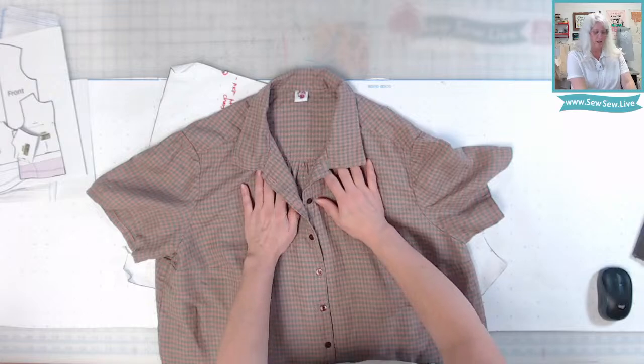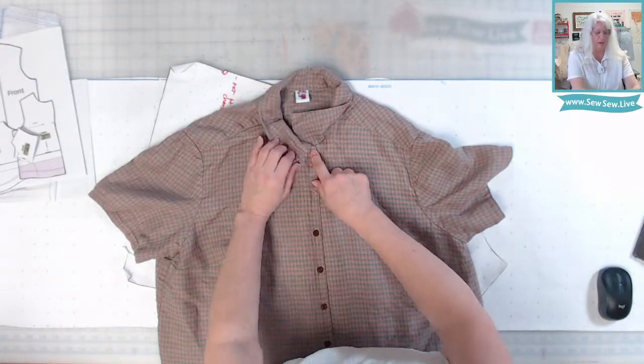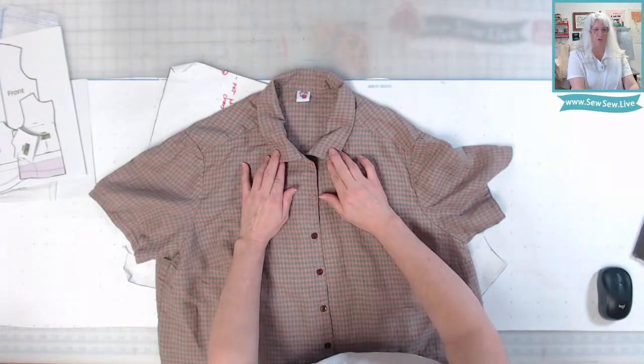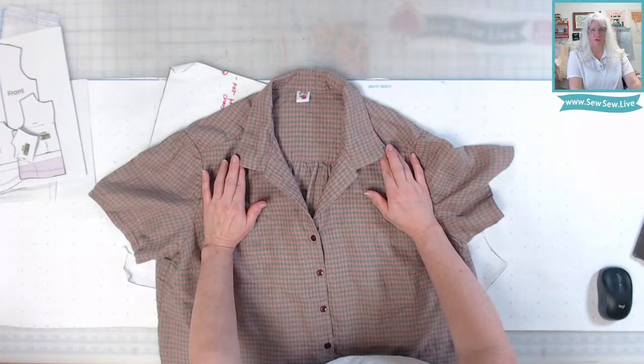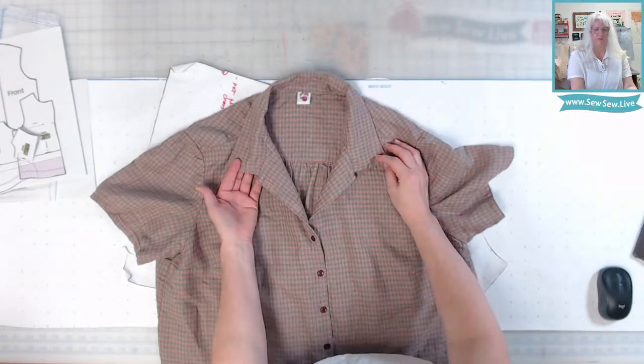With this one here, it has a straight up and down placket. You can button this all the way up, or you can also leave it unbuttoned and it's still a wearable shirt. That is what a convertible collar is — it can be buttoned up or left unbuttoned.